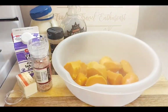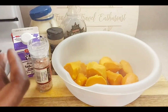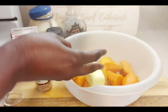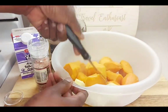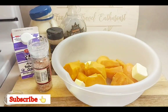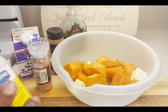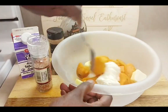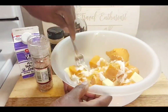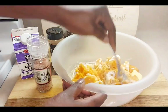We have drained our potatoes, and now I'm using about five tablespoons of butter. You can break that up some so it's easier to spread over the potatoes. Then we're going to add about a tablespoon of mayonnaise, and we're going to start to break it up to make sure our butter gets melted.